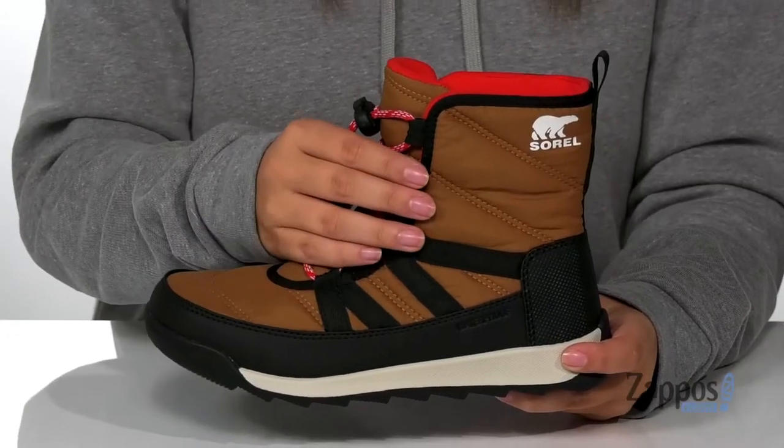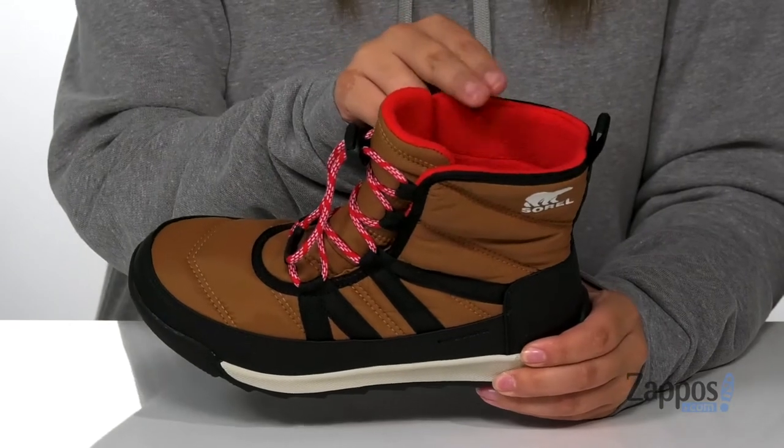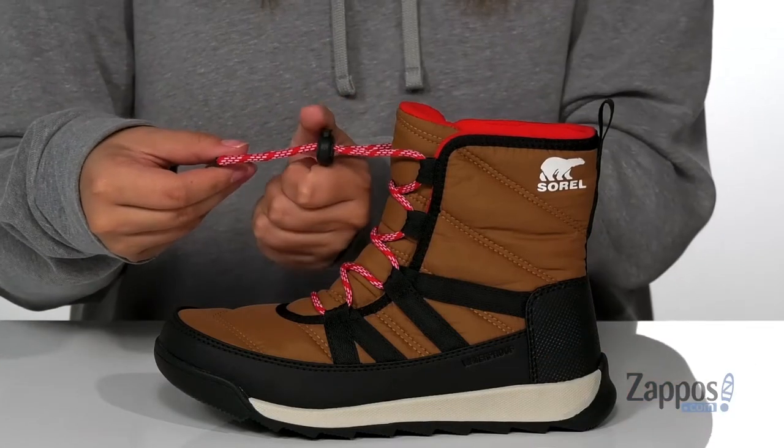These boots have a waterproof nylon upper with some synthetic overlays. They do have a fleece lining that's definitely going to keep your kids' feet warm. And they also have a quick lacing system so they could slip these on with no problem.